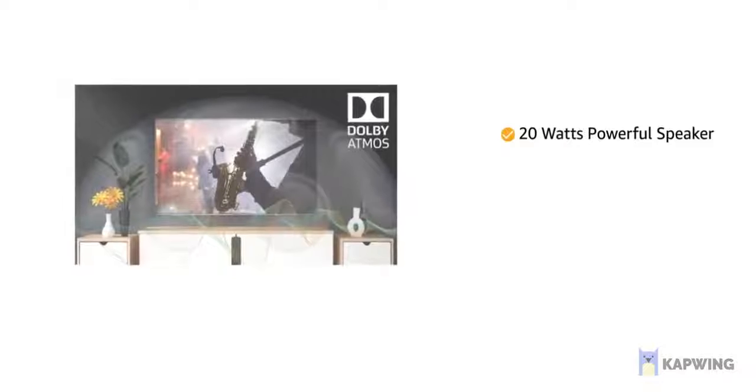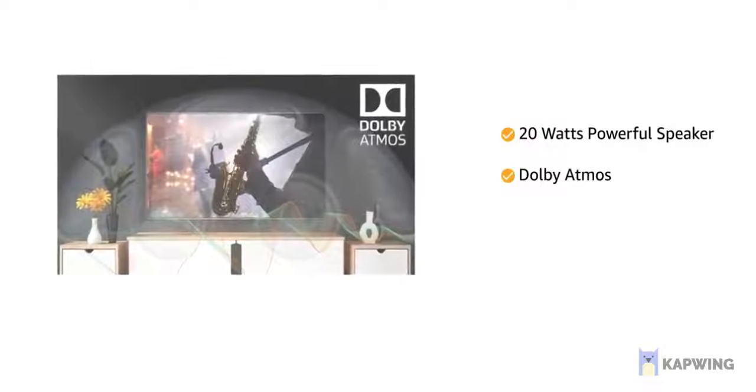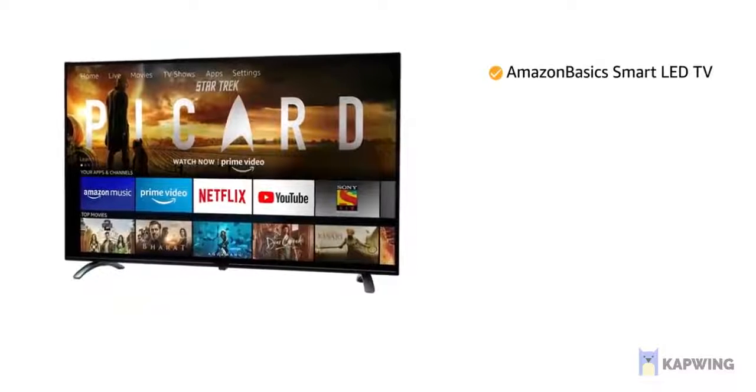The 20W powerful speaker with Dolby Atmos gives you a high-quality sound experience.